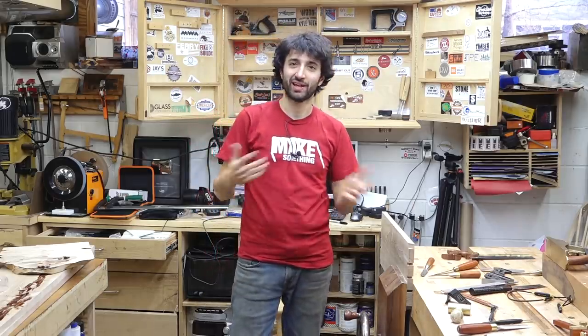Hey everyone, my name is Matt. Welcome to my shop today — it's January 11th and it's my weekly shop update. I hope everyone is having a great week or has had a great week. Hope you're getting ready for the weekend, or whatever people that have weekends do with weekends.